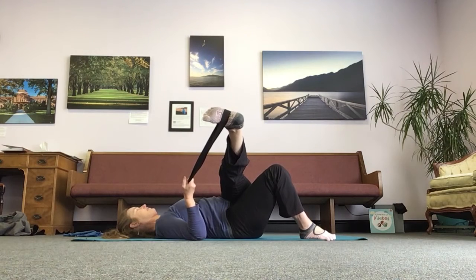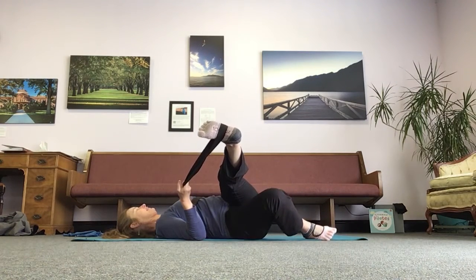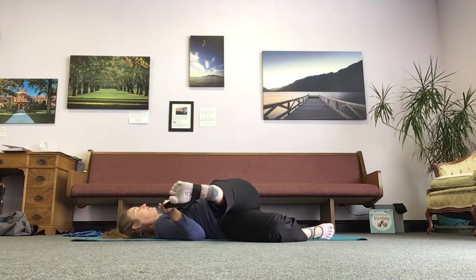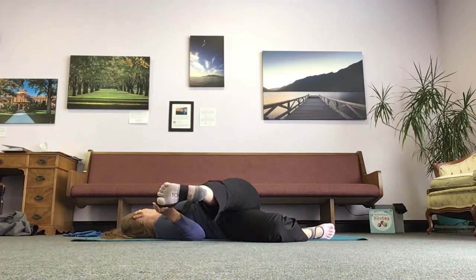We go ahead and let ourselves pick up that pelvis, roll it, let the legs go towards the floor as much as they want — I still have support. Then I'm going to turn my head the opposite direction and just take a moment in that spiral stretch. Breathing in.